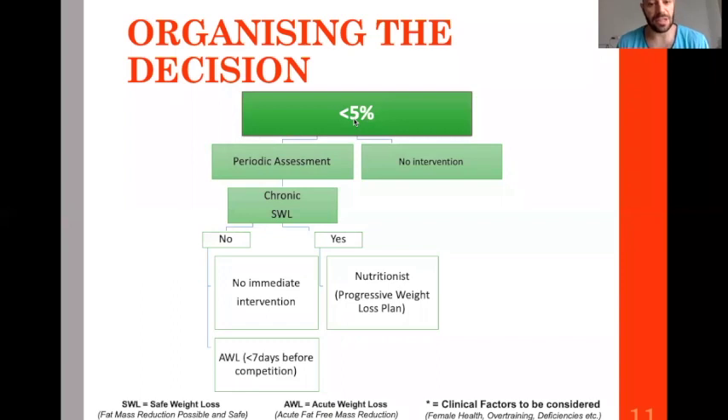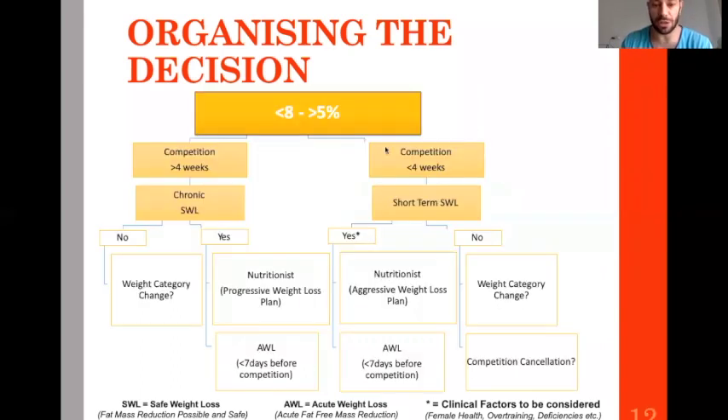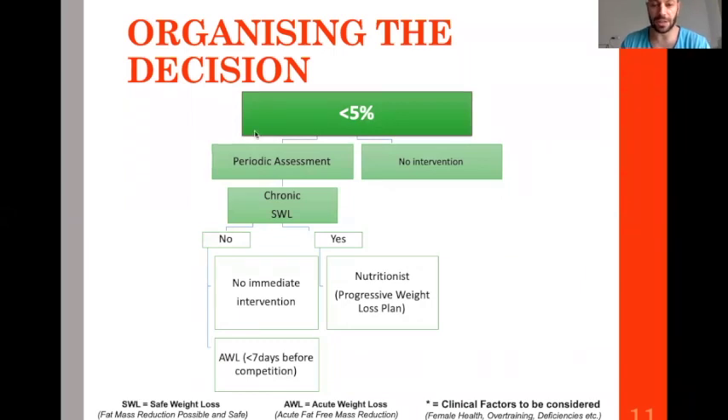Let's say your athlete is in the green zone — there is no major issue. He can make the weight quite nicely without putting his life in danger.